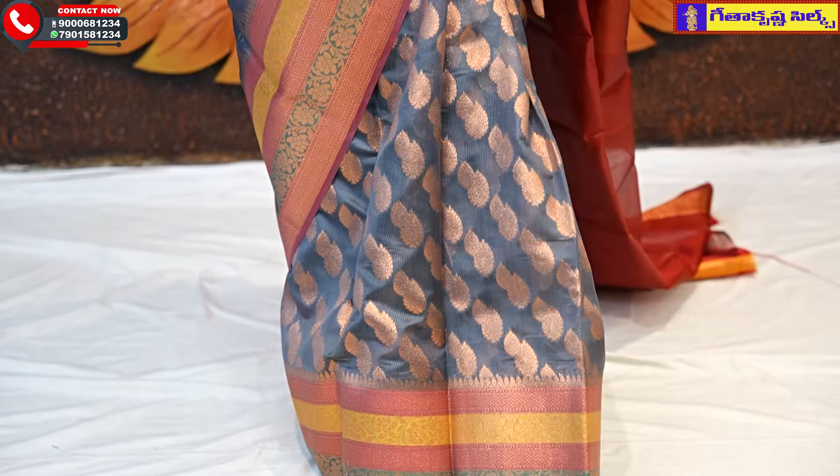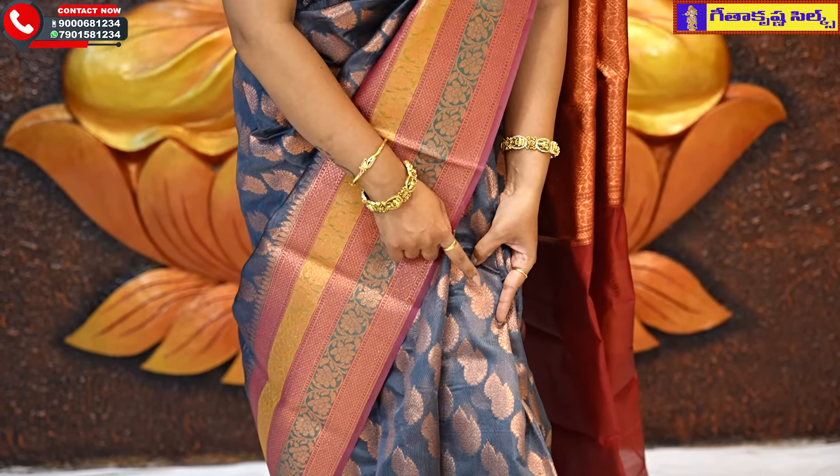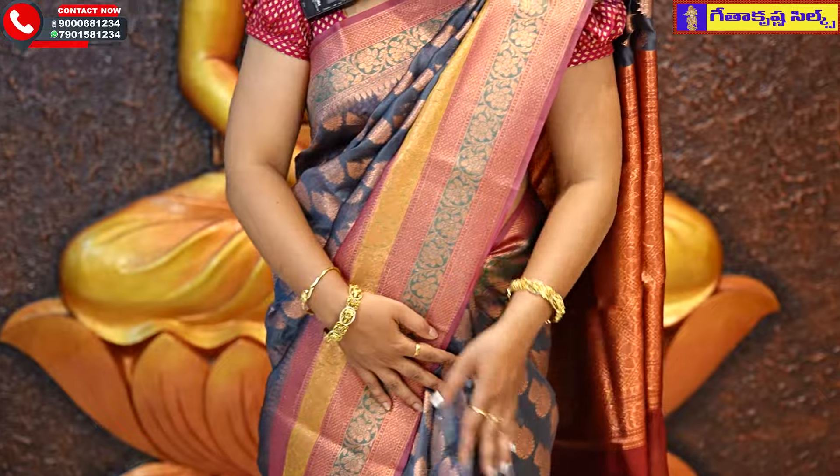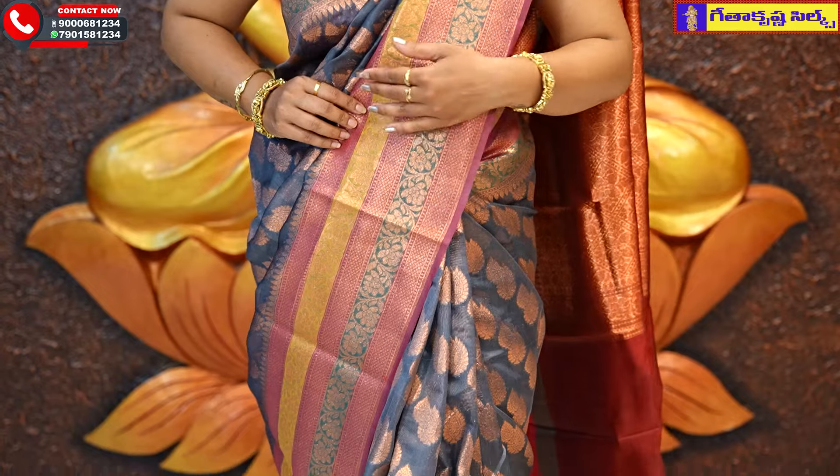I am going to use an arch and flower design. In the middle part, I am going to use a grayish combination. I am going to highlight the drop booties in small and big size, highlighting all over the middle part. For the bottom border, I am going to use a length border — this is an 8 inch border.